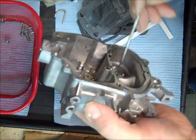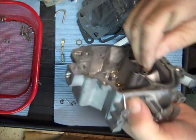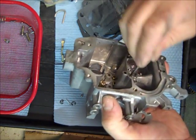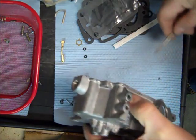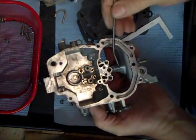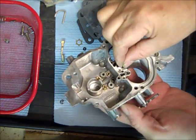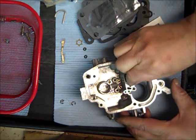It's definitely in there. There we go — so the hole we want it in is right there. And then we have our weight and it goes in next right there.